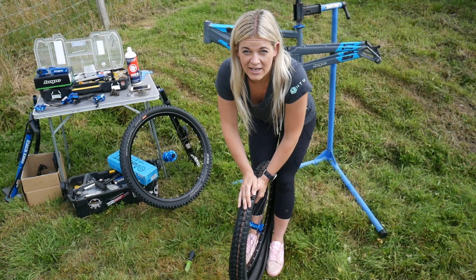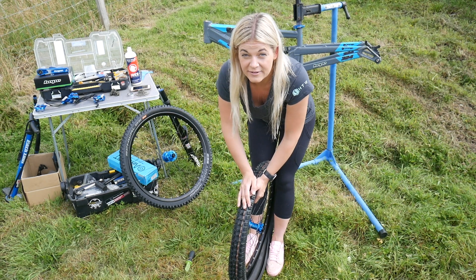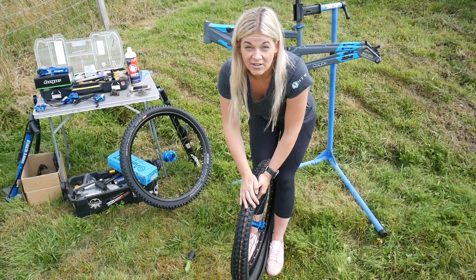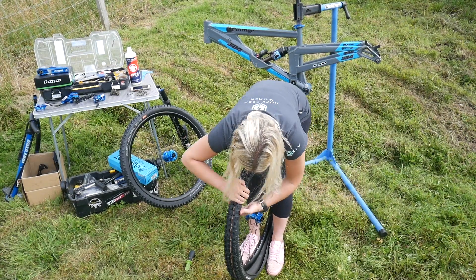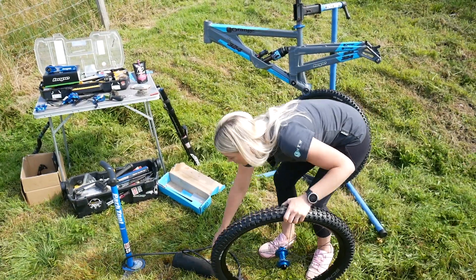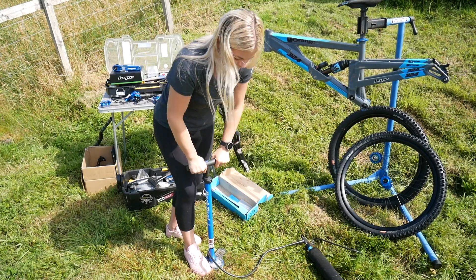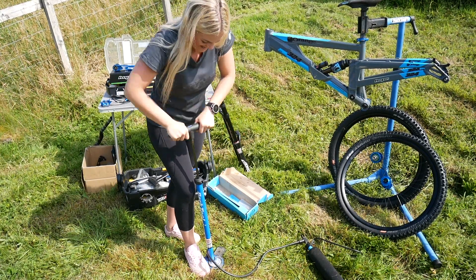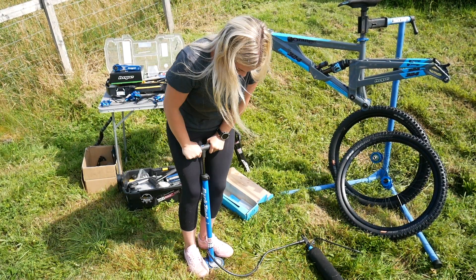I am genuinely regretting my life choices of filming this video right now — this is one of the hardest things I've ever tried to do. I've been fighting with this tire for about 20 minutes. My husband did the other tire. I'm not going to lie, this is the hardest job I've ever done, and the Highland midges are not making my life very easy right now. I'm going to pump this up now.